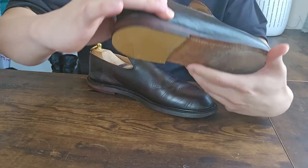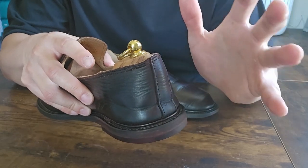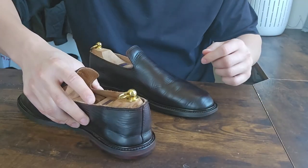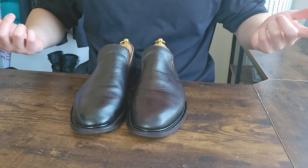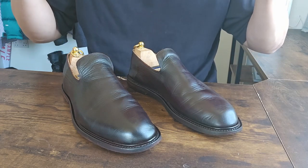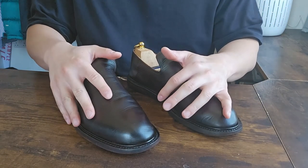I'd recommend that if you're just changing the heels, just go to your local cobbler — you don't have to send them back to the original manufacturer. This won't alter the welting, and for Viberg shoes, sending them to Canada for a full refurbishment isn't easy. For the heel, a local cobbler does a really good job — support local business. Anyway guys, this was Tom. Let me know what you think about the color. Please like and subscribe — more review videos are coming because I bought more shoes. Stay tuned, I'll be back with more videos, thank you.